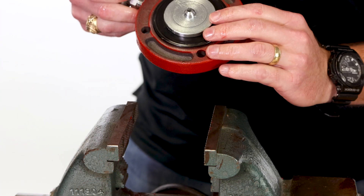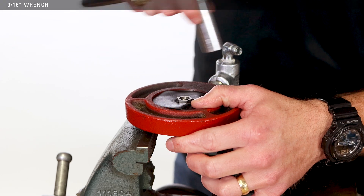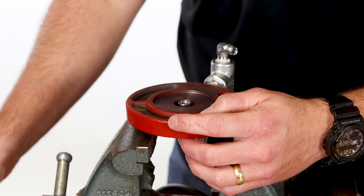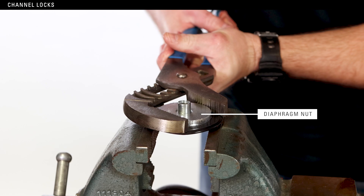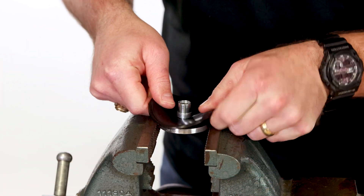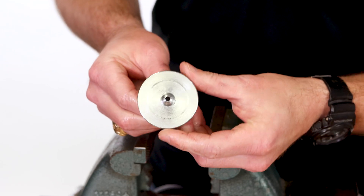Place the pilot housing upside down in the vise on the diaphragm plate. Use a socket wrench to remove the pilot seat. Inspect the diaphragm and replace it if necessary. Use channel locks to remove the diaphragm nut from the diaphragm plate. Remove and inspect the diaphragm and replace it if necessary. Set the diaphragm plate aside — it will be an extra piece.